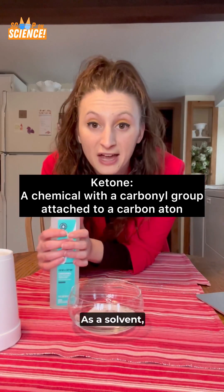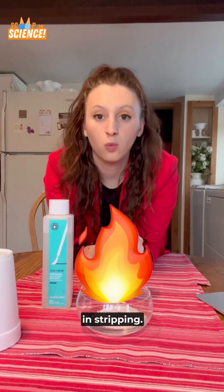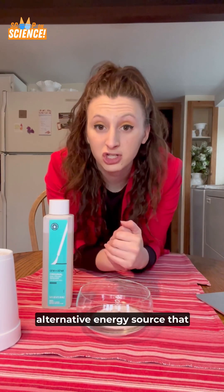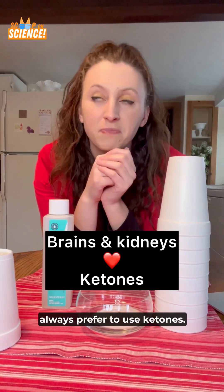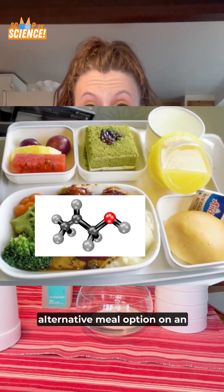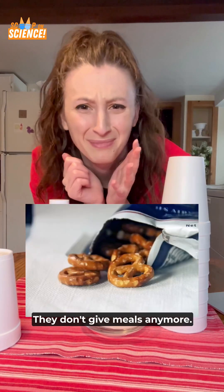Acetone is a ketone. As a solvent, it's super flammable and stripping. When made in the body, it's an alternative energy source that we use in place of glucose. In fact, our brains and our kidneys always prefer to use ketones. It's like getting the alternative meal option on an airplane. Just kidding — they don't give me meals anymore.